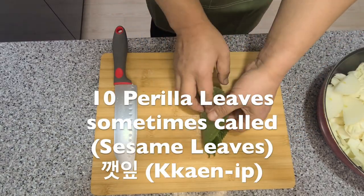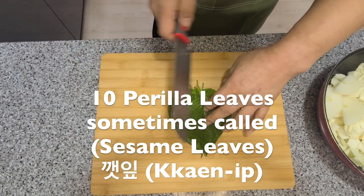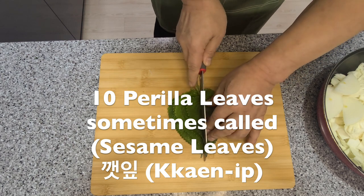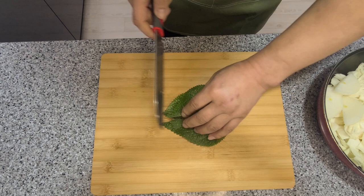Take about 10 perilla leaves and slice them up. Perilla leaves, sometimes called sesame leaves or gennib, have a really unique taste. I believe they come from the same family as mint — I highly recommend you give them a try.